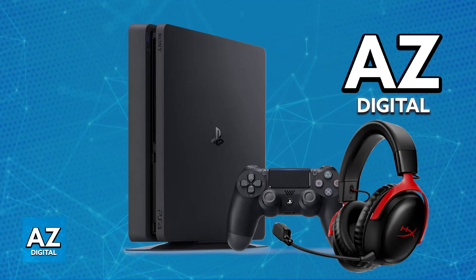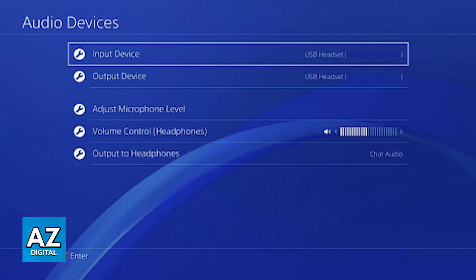You can join games and listen to all of the audio, or join voice chats and talk to others while listening to them. You can confirm that it was properly detected by going over to the settings on your console. When you go to the PlayStation 4's audio settings, you will be able to choose the HyperX Cloud 3 Wireless as the input and output device.